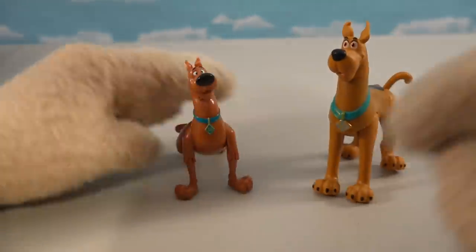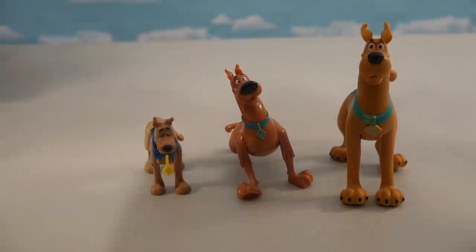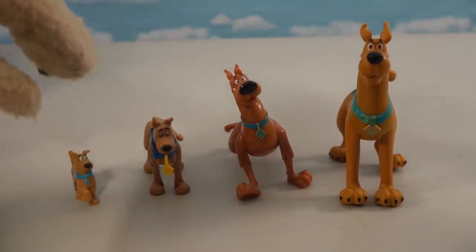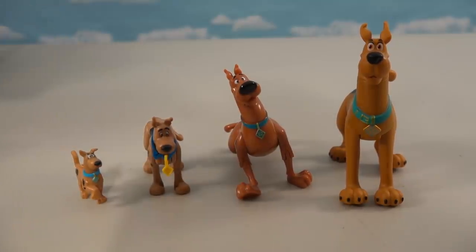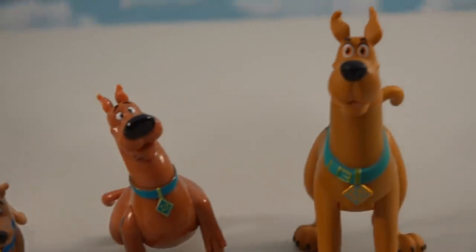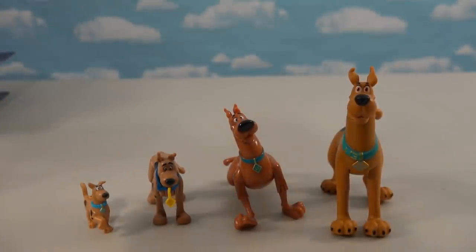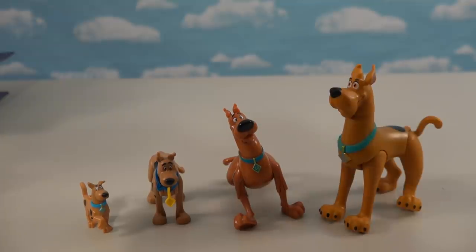Comparing him to figures we've gotten in the past — we've got this Scooby, the Playmobil Scooby (even smaller), and the Lego Scooby coming in the smallest of all. Four Scoobies representing four different Scooby-Doo lines — it doesn't get better than that. This is one Scooby-Doo palooza!